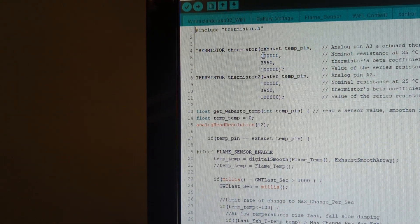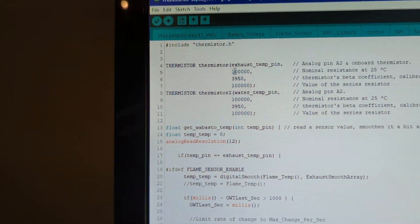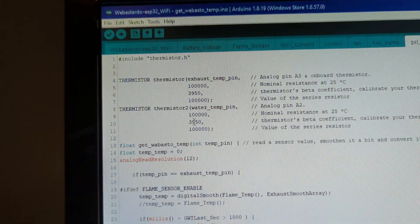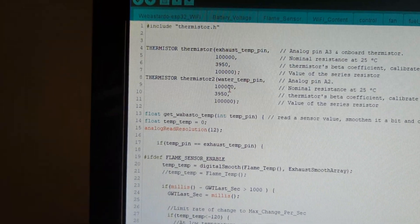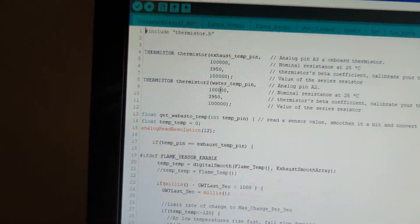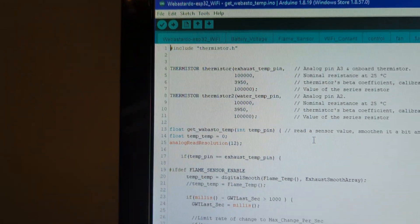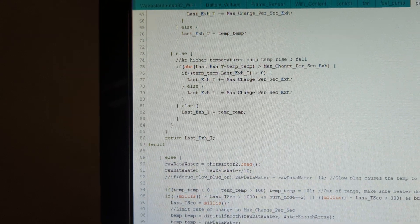Previously I had it set at 4700 for the onboard thermistor, but I've gone back to 100k thermistors on both channels — 100k, 100k, 100k, 100k. There's a calibration section in the middle of the code: you can use online calculators where you measure the temperature and resistance at a known point, give it a couple of readings, and it gives you a coefficient to input, which makes the readings accurate. It works pretty well on the default setting though.